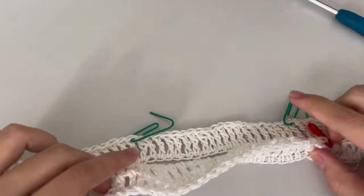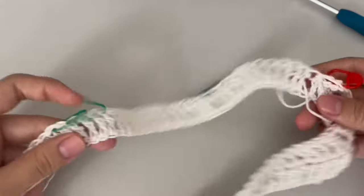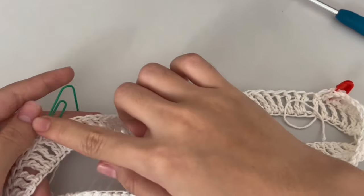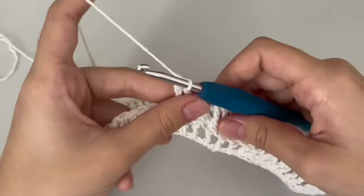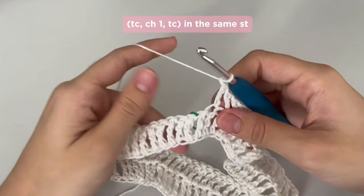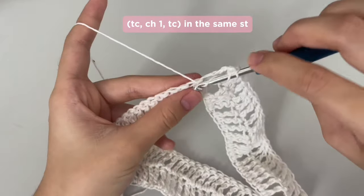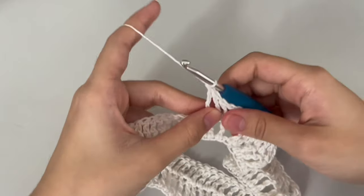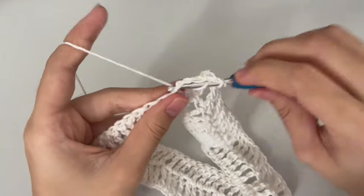You have to repeat doing treble crochet in every stitch until you get to the next stitch marker, then do this increase method — treble crochet, chain 1, treble crochet in the same stitch — so there will be 3 steps in the same stitch. Repeat this process for all 4 corners and slip stitch at the end.